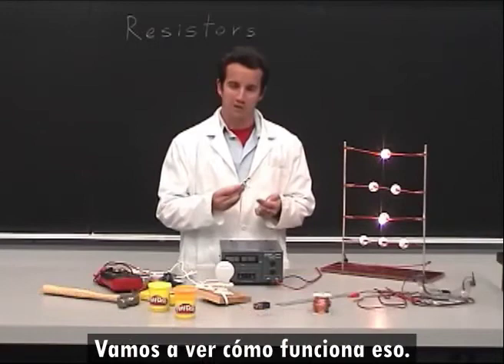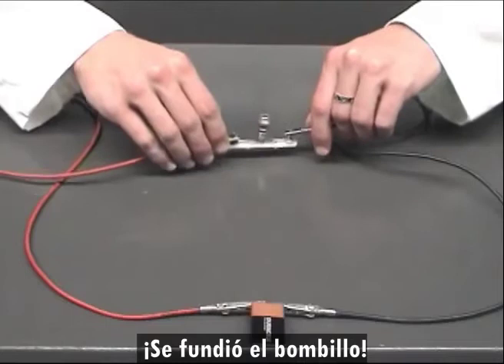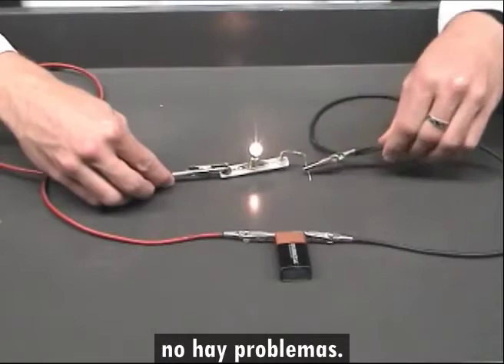I have here a 9-volt battery hooked only to a single light bulb. Oops, I blew out the bulb. But if I had added a 15-ohm resistor, it would have worked just fine.